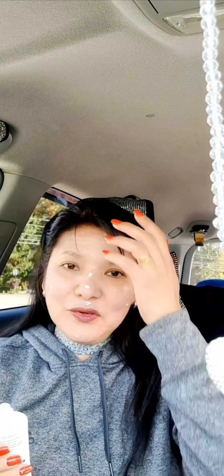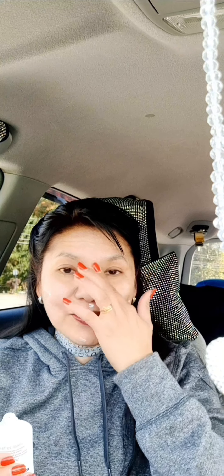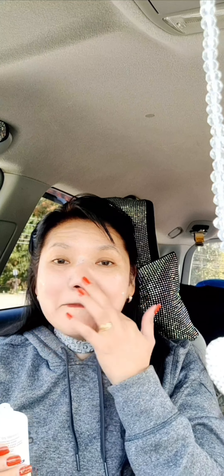Use your index finger or middle finger — you can use both. But most of the time I just use the index finger, and make sure you rub them well. If you feel like you need more, just add a little bit more and then spread it out.